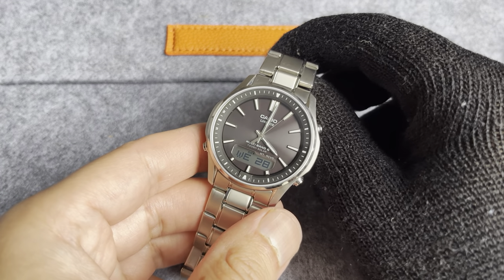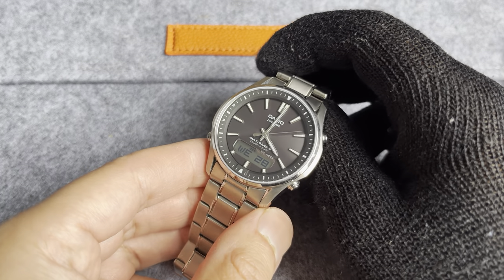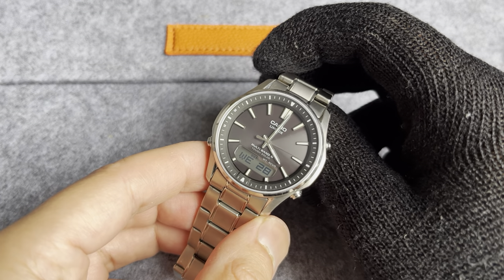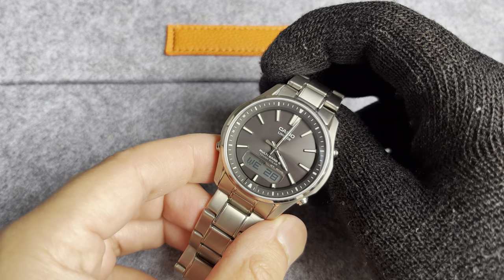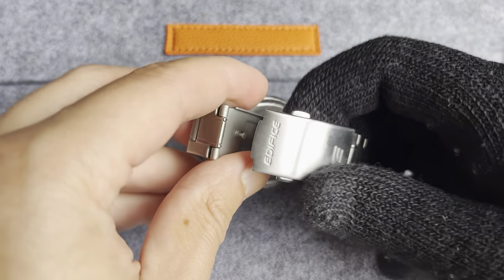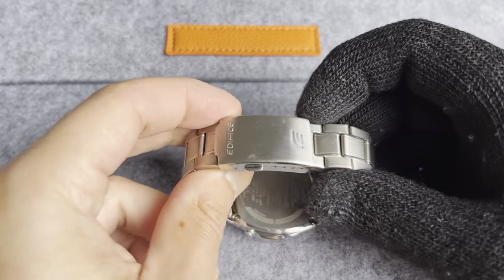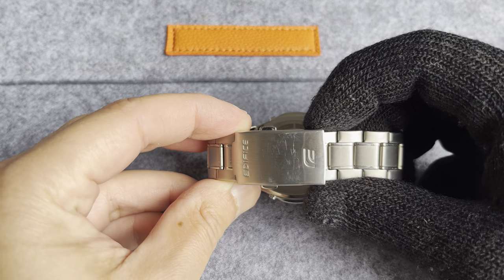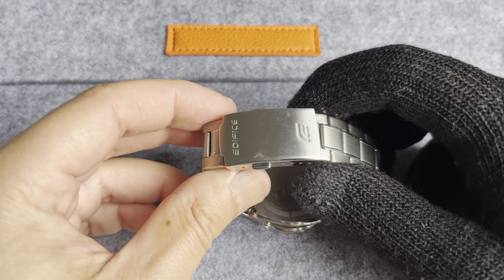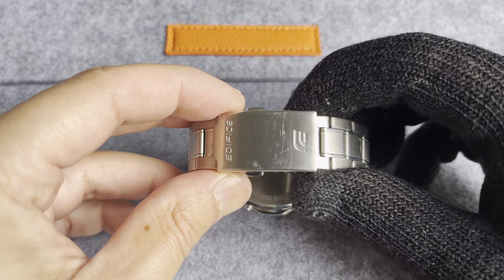There are a few reviews on this online. The one I really liked was Ben's Watch Club — he covers it off really well. But there is one shortcoming that I was able to address, and I can start off with that instead of leaving it as a teaser. And that's going to be the clasp. You can see this one is all scratched up, but this is a Casio Edifice clasp that I purchased from AliExpress — it was like $10 or something.